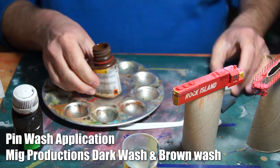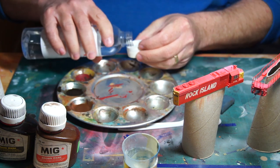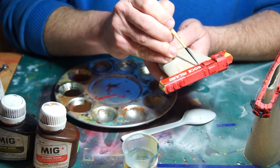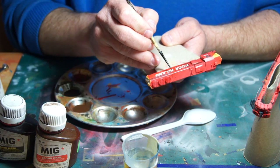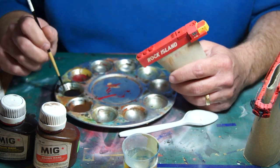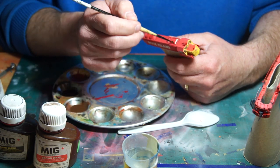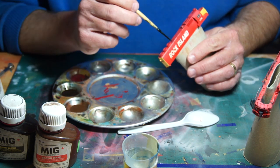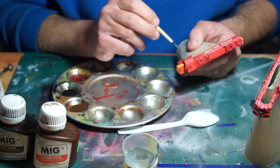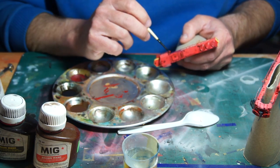The pin washes on this model were a two-step process — I would use two different enamel washes to achieve the look I was going for. Since the nose and tail of the unit were yellow, I used a brown wash for those areas, while a dark wash would be better to bring out the details in the red areas. The process is the same for both: over a gloss coat, I brushed on a thin amount of odorless mineral spirits as a thinner, then with a small brush took the wash and touched it to the details, allowing capillary action to help it flow around. I made sure to use the brown wash on the yellow parts and the dark wash on the red.